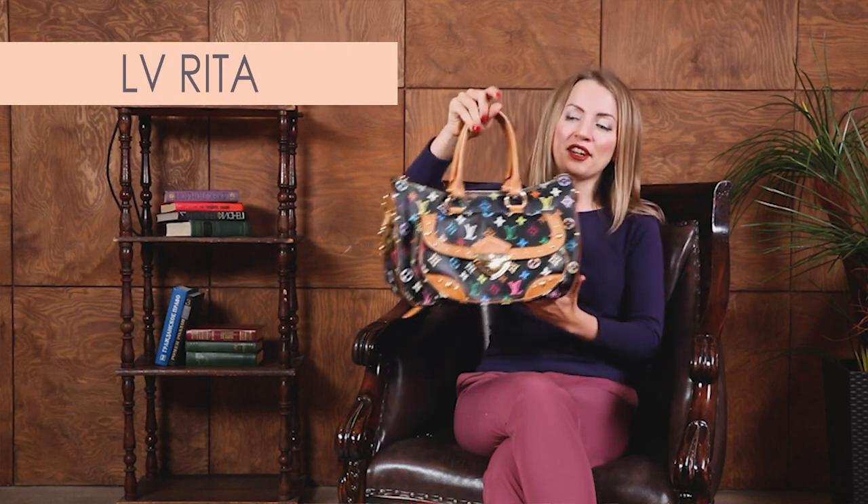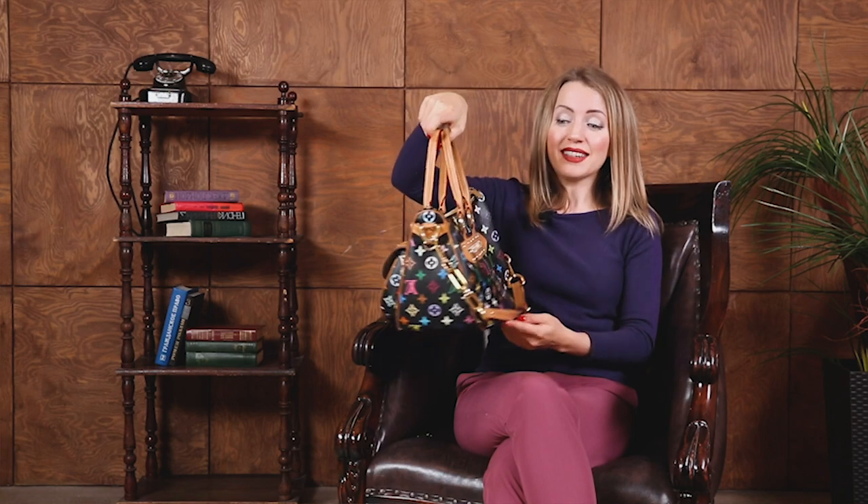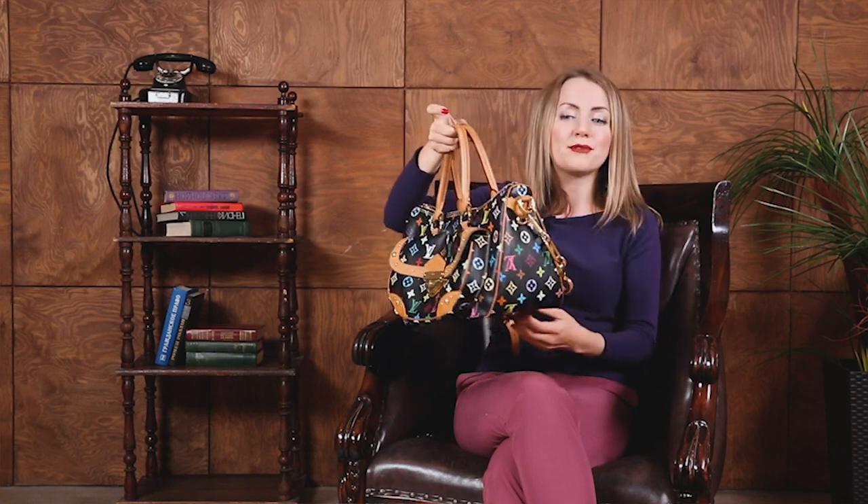Hi bagaholics! You asked for a Rita multi-color bag review and here it is! So here we have a multi-color bag which is not very common, not very recognizable, but still it's very beautiful, it's very comfortable and I really love this bag.